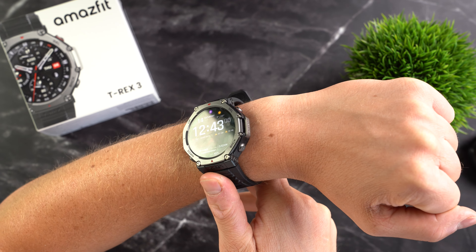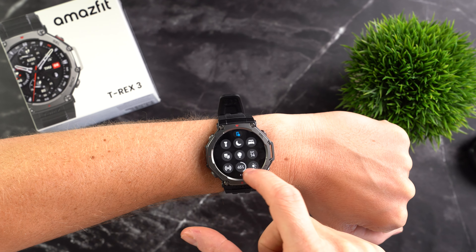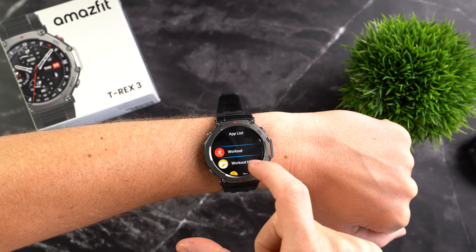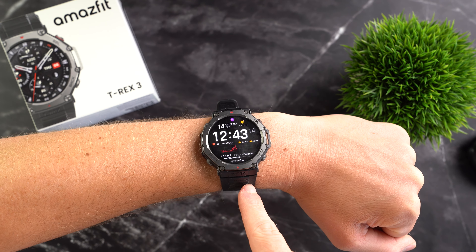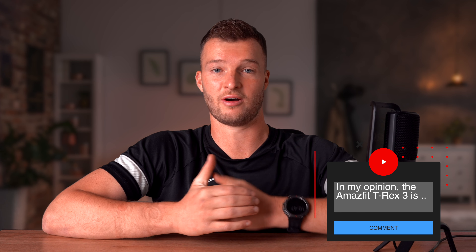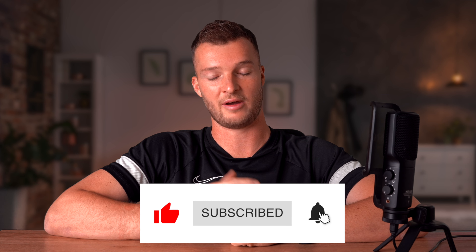It's just refreshing that Amazfit goes against this price trend, because what the T-Rex 3 offers for just $279 is simply incredible. It's very robust and high quality, has a large, bright and beautiful AMOLED display yet still offers weeks of battery life, navigation features with offline maps and tons of useful training features. Plus, everything including the watch's accuracy impressed me in my tests. Honestly, I'm still a bit speechless. Now is the perfect time to leave a comment about what you think of the new Amazfit T-Rex 3. If you found this video helpful, please give it a thumbs up, subscribe to the channel, and thanks a lot for watching — see you next time!